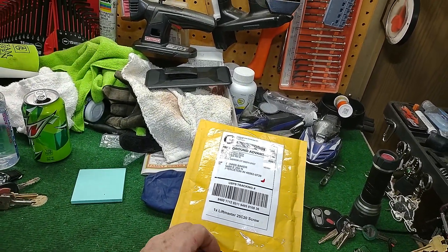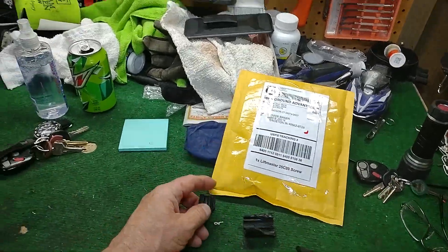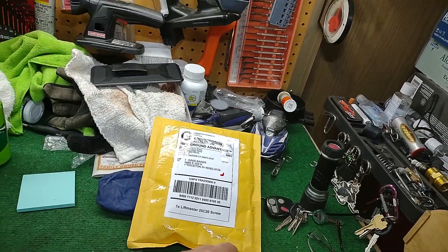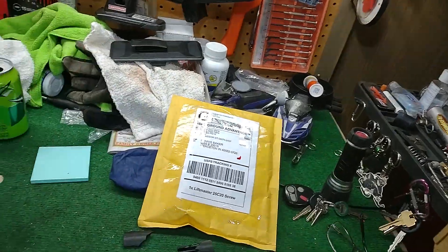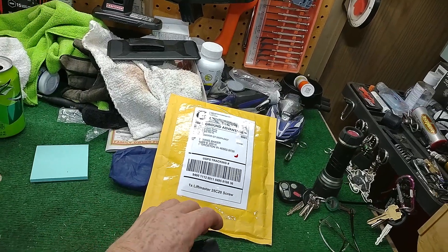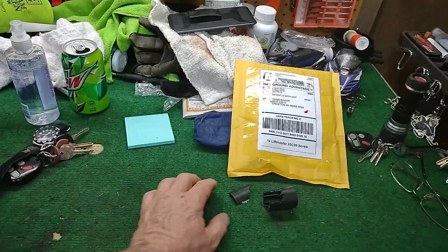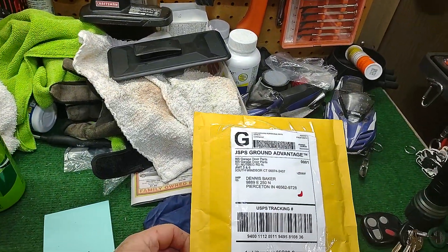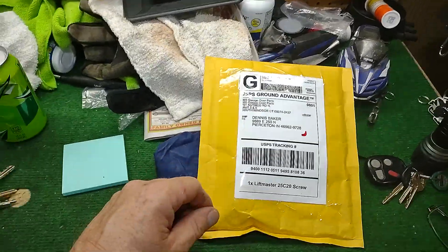It's not too expensive a part — I paid about 10 bucks for it. I did have to order it online and it took about four or five days to get here, because around my area there's really no place that works on these garage doors. I just went ahead and ordered it off eBay for around 10 bucks, and it came in today.